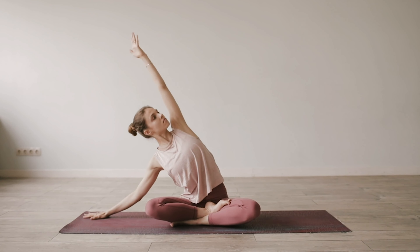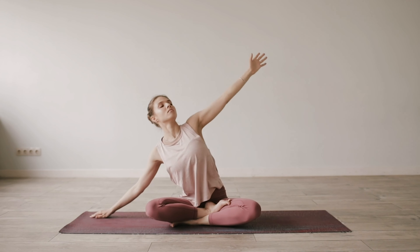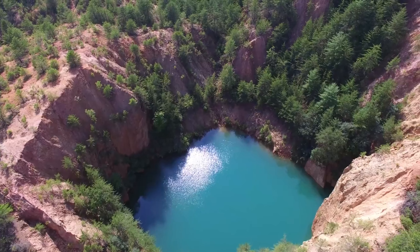Revolved triangle pose. This pose strengthens and stretches the legs while opening the chest and improving balance. The twisting motion stimulates digestive organs, aiding digestion.